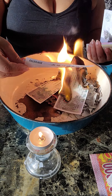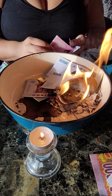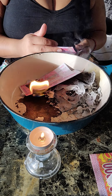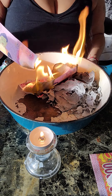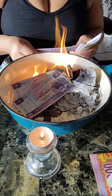When you burn ancestor money, it clears karma — ancestral karma that you didn't even know you had. It's like you're having this bad life and you don't know why things keep happening. Burn ancestor money. You're helping your ancestors, and your ancestors will help you in turn, because you're helping them pay off their debts.